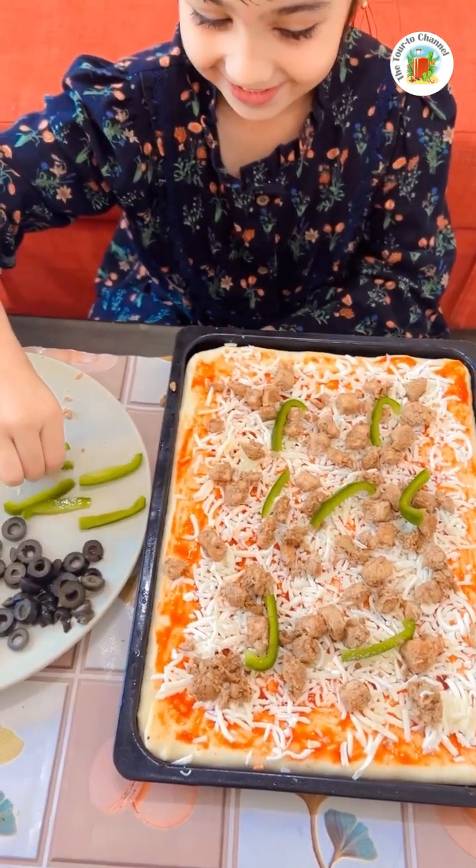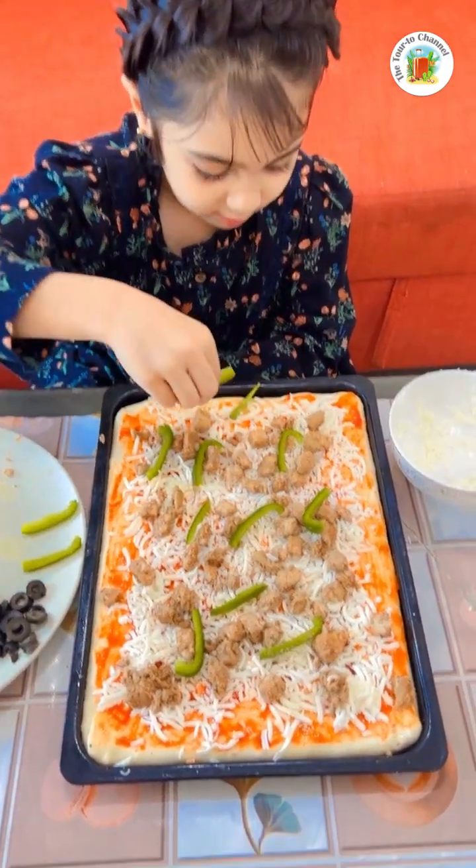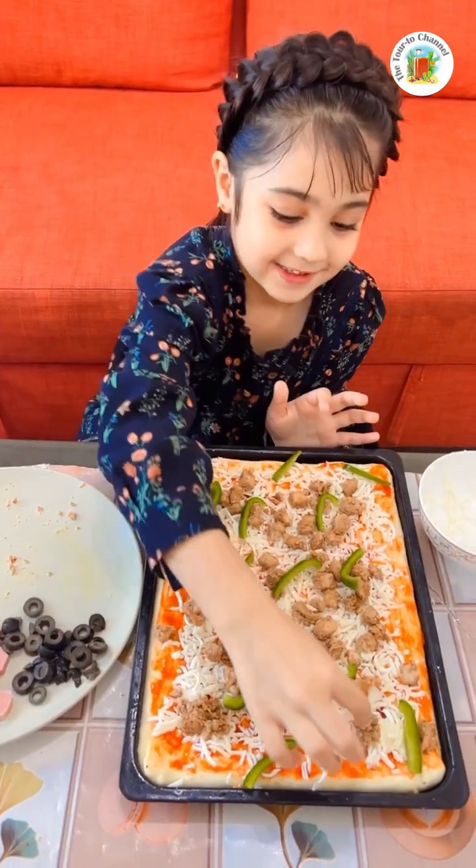I'm going to eat it after. Put this here, put this here, put this there. Okay, next I'm going to put the onions, one by one.